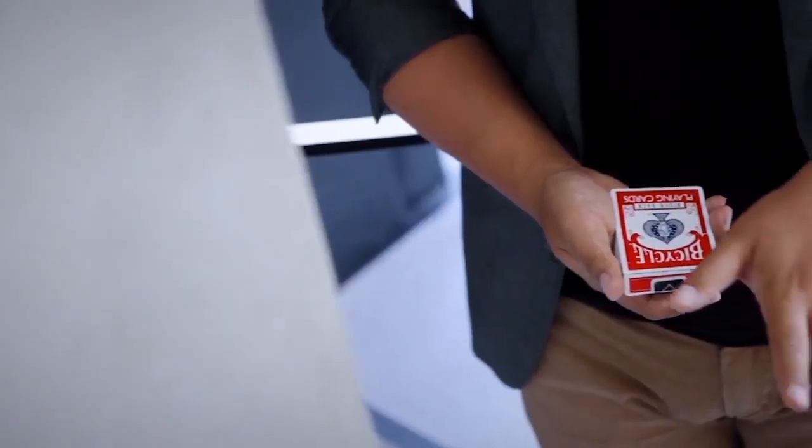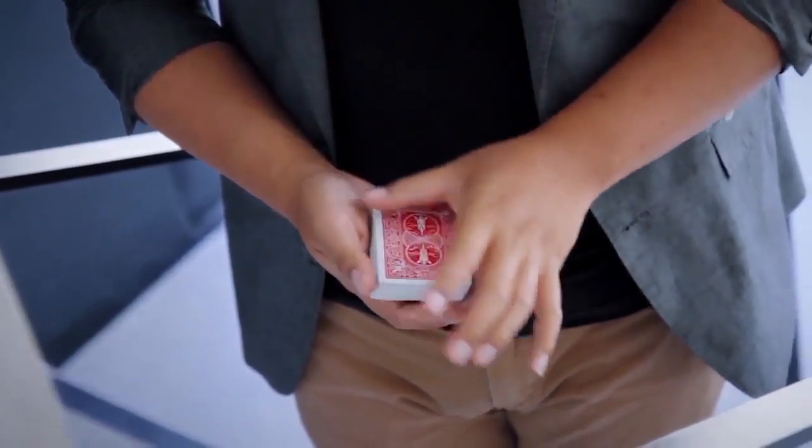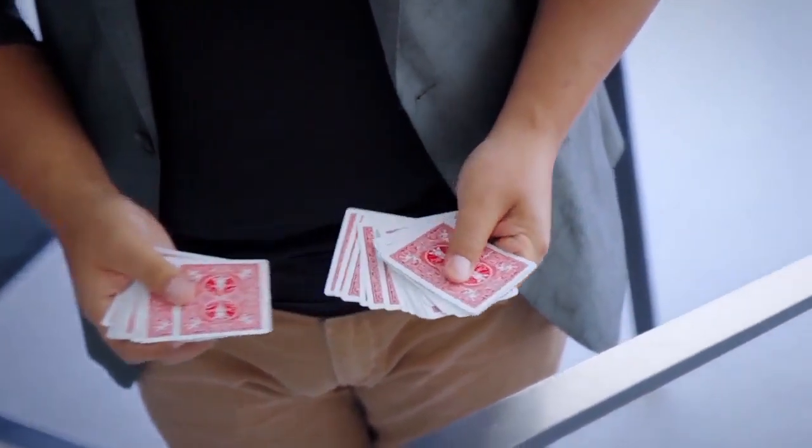An extremely visual and self-working card box vanish. With nothing but a wave of your hand, the card box visually disappears and appears in your pocket, leaving a deck of cards that's ready to kill in your hand. What's a better opener than stunning your spectator with something highly impactful and visual, even before your routine? Watch.